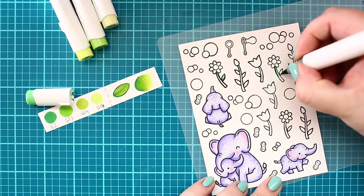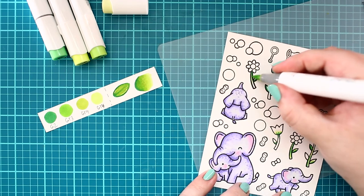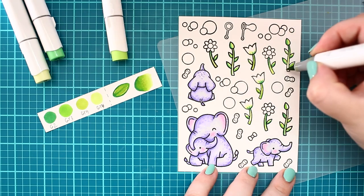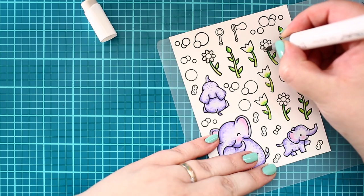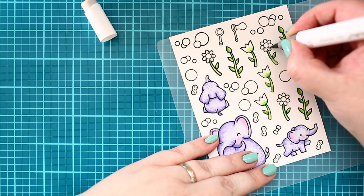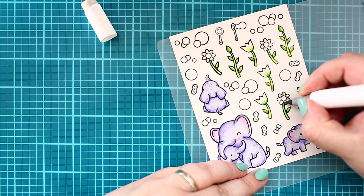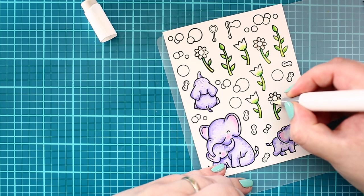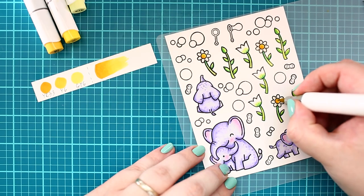Then I follow the coloring process with flowers, where I am using different color values to pop the greenery out more. For the petals of the daisy, I am using a light warm gray color to add a bit of shadow, then blending it with a colorless blender here and there. Then I finish the center of the flowers.